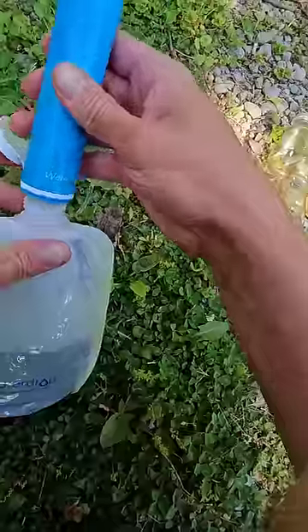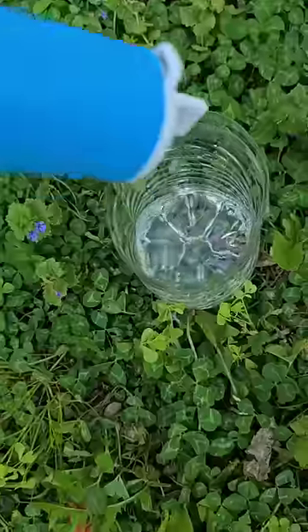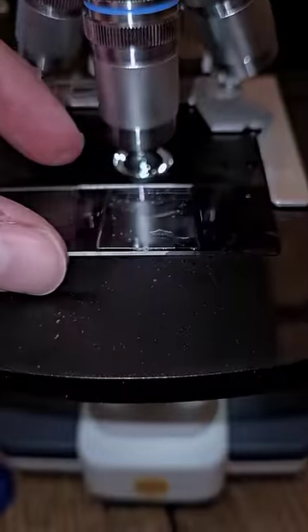All right, I've seen enough. Now I'm going to take the dirty pond water and put it through my filter straw. It looks completely different — it's coming out almost crystal clear, but that doesn't always mean it's safe to drink. So let's examine it.